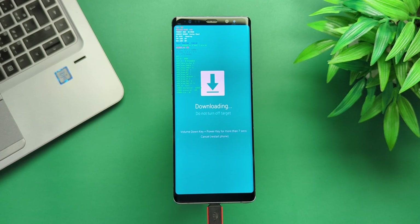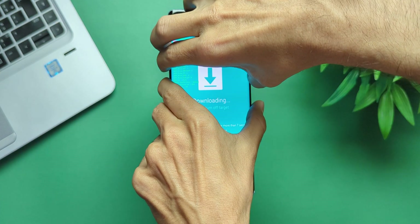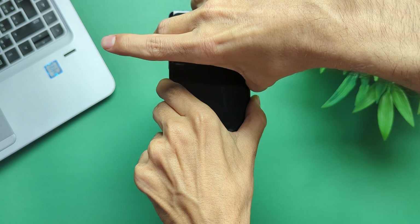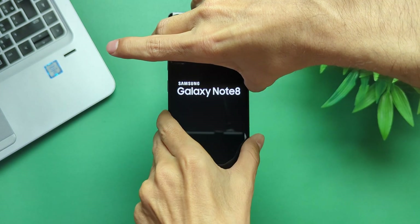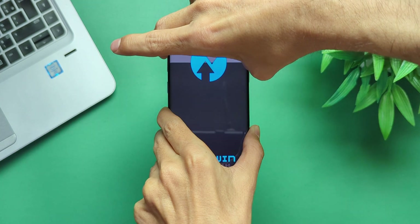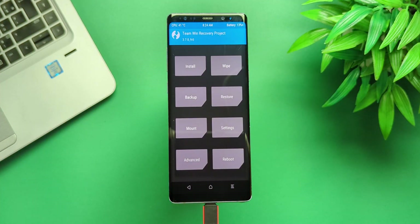Now to boot into Recovery Mode, hold down all the buttons. As soon as the phone shuts off, release Volume Down but keep holding the others. When the Samsung logo flashes, release Power and Bixby as well. At this point you should be in TWRP.